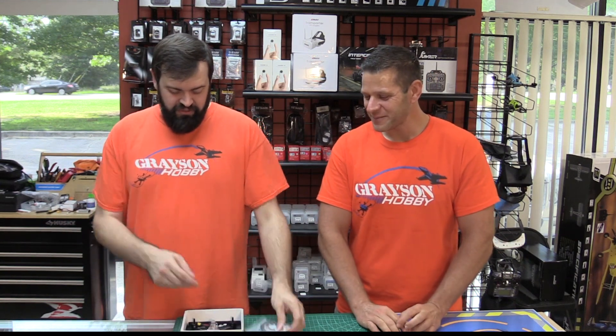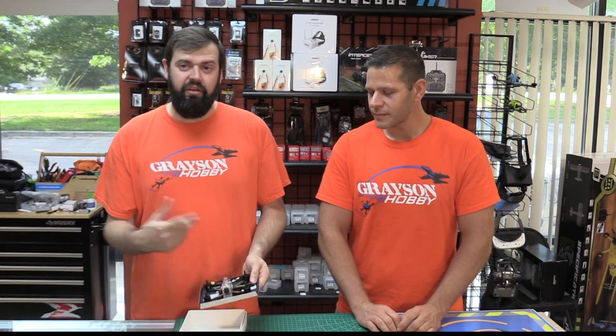Most of you guys know that the Diatone uses the Universal connector that we still rip on — we call it the 'Un-Universal' connector — in order to connect their plug-and-plays with an RxSR style receiver or like a Crossfire, etc. They give you a little pigtail, but the problem with that one is the pinout is not the same for Jumper. Jumper's using the XSR pinout, not the RxSR pinout. For some reason, FrSky decided to change their pinout after years.